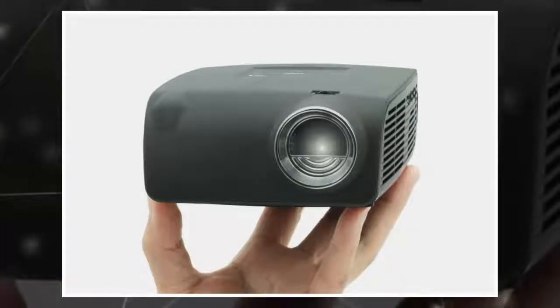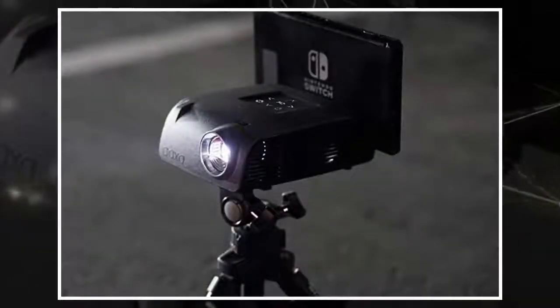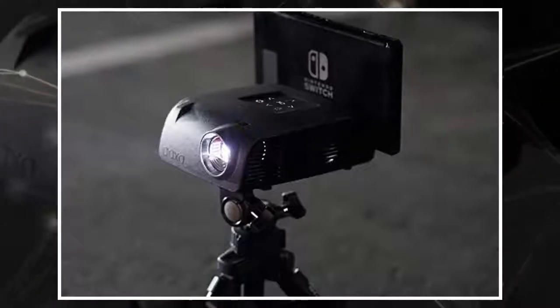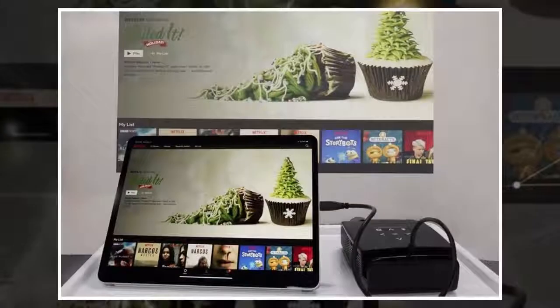In case you don't use the projector for the day, you can also charge the Switch from it during those times your battery is drained but you still want to play a few games. It has an integrated 2W speaker with a 1W tweeter, so you should get some fairly serviceable audio along with your gameplay graphics.